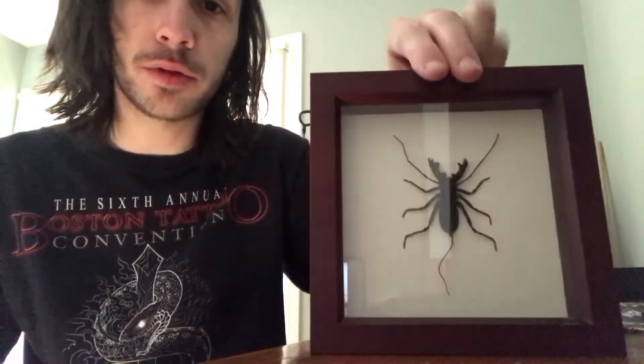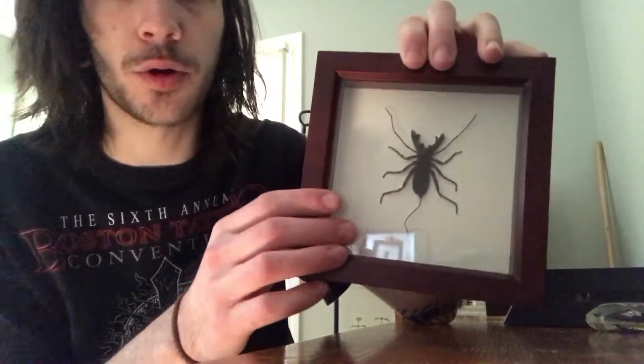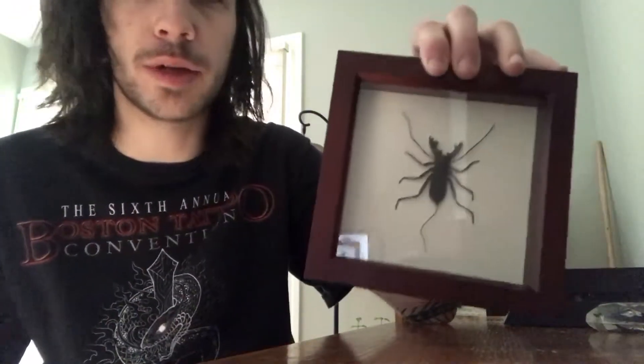But what's unfortunate about this is if I drop this, it's all over — the glass is broken and this guy's probably falling out and being crushed.